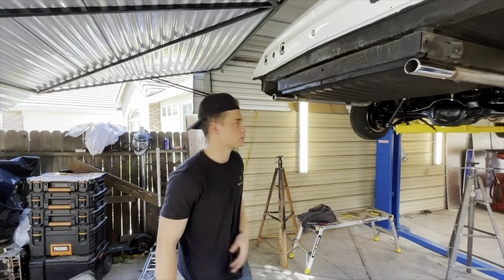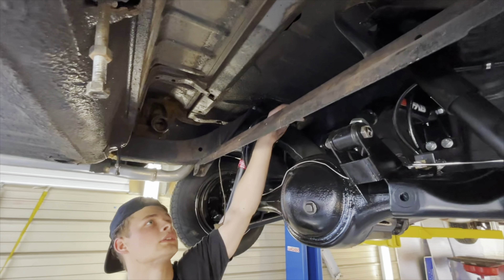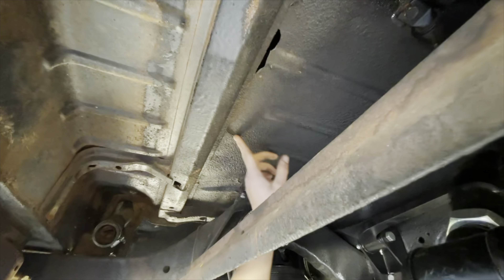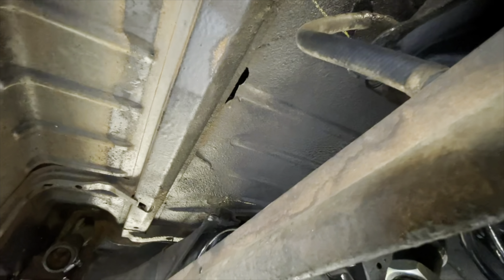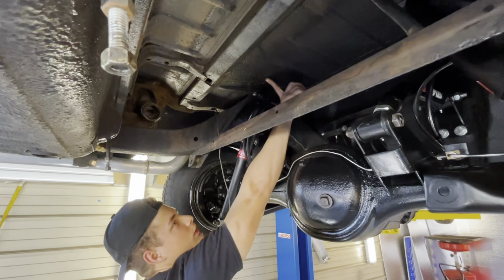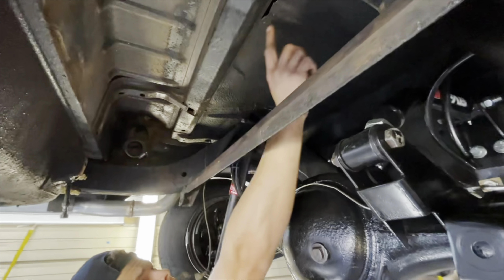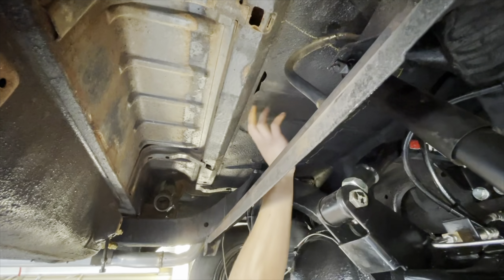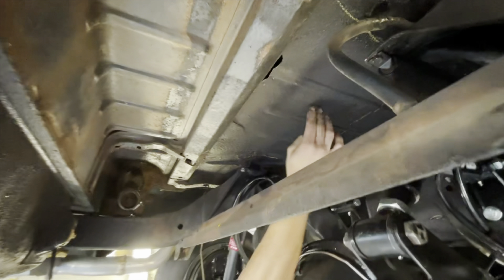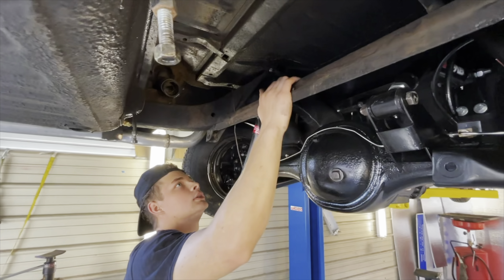We're going to fix this messed up trunk floor. He had a sound system with subwoofers in the back, and basically this floor just flexed and cracked here, broke that section, and cracked here. What we're gonna do is grind all this truck bed liner coating off, get it to bare metal, make a plate from here all the way to this side with fingers going down, making this more rigid because you can see it's all flexing.